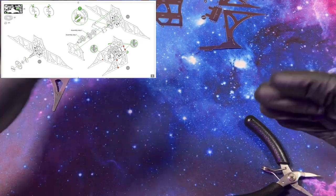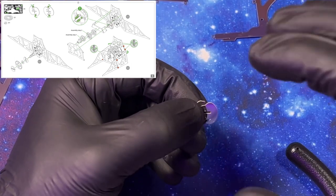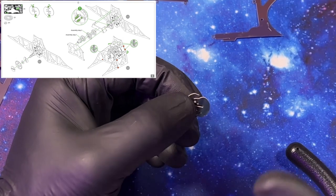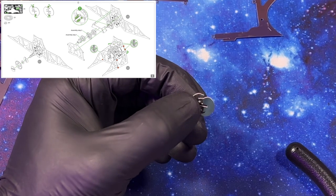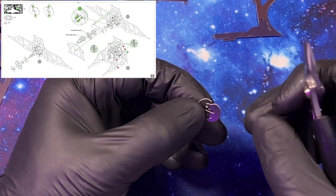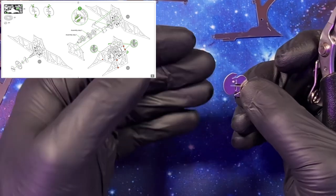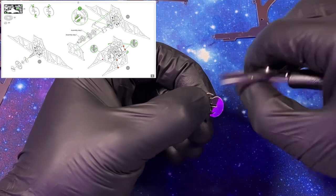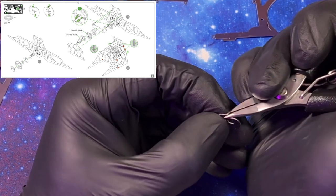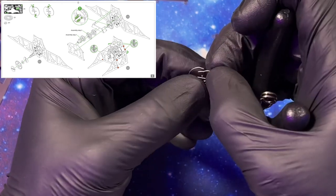Now we need to move on to the next piece of our mechanism and this is probably the most important piece of the entire thing. These guys right here control and grab the gear and allow for the whole mechanism to work. I cannot understate this — do not warp these pieces. If you warp these pieces, they're very hard to get back to normal. I'm actually going to use the pliers that come with this to shape this piece right now. Double check the instructions and listen to me when we're building this so that you don't mess this particular step up.